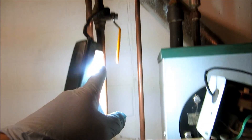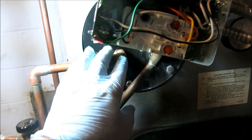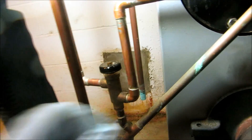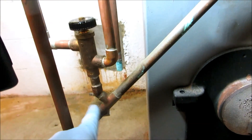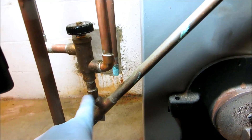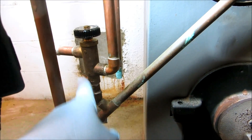Cold water comes in here from the ball valve, comes into the tankless, gets heated up, comes out hot to the temperance valve, then goes up to the fixtures. I'm gonna put a ball valve right here because the cold and the hot is being mixed here — the ball valve will be able to adjust this to give her continuous hot water upstairs for her shower.